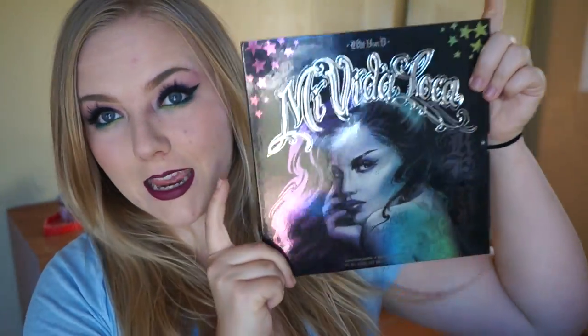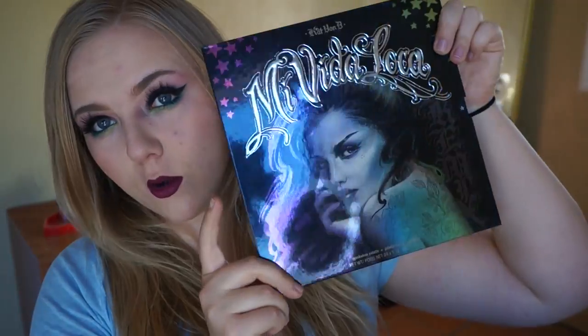Hey guys, it's Aguida. Welcome back to my channel. Today I'm doing a tutorial slash talking about a new product that I picked up from Sephora recently. As you can probably see from the title, what I'm talking about and using today is the Kat Von D Me Vida Loca palette.